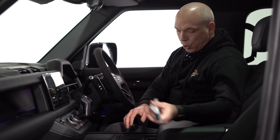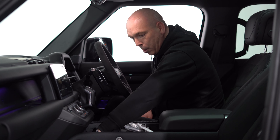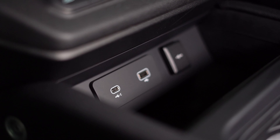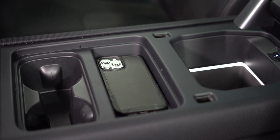In the centre console we have this panel that can be lifted out to reveal cup holders, or if you choose, it's deep enough to store bottles. Again we have USB-C and a normal USB charge point and also 12 volts. We have a fridge in the middle and there's wireless charging here as well.